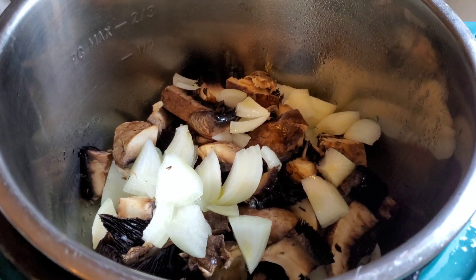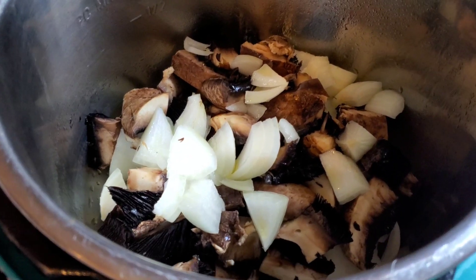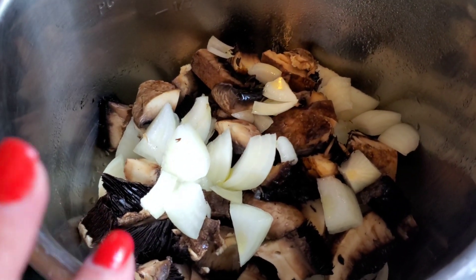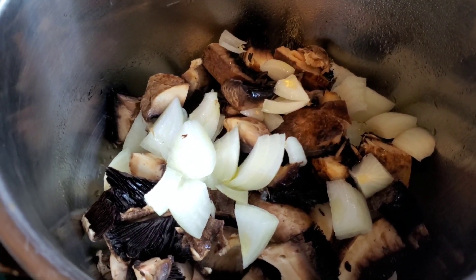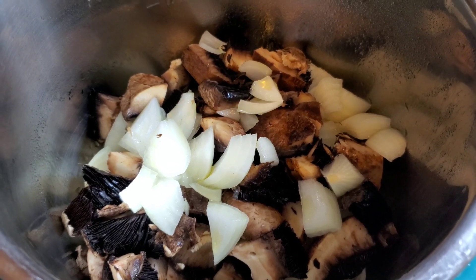What's for dinner tonight, you ask? Well, since it's a gloomy, rainy day here in New York, I decided to make some pot roast stew in my Instapot. That's when I take a pot roast and I chop it up and turn it into the most amazing stew.